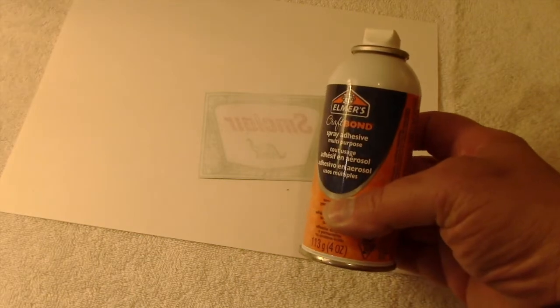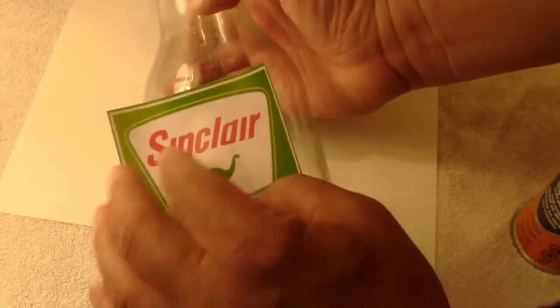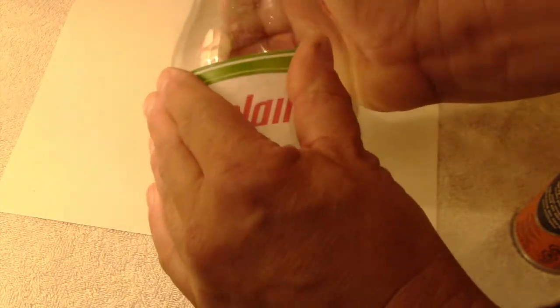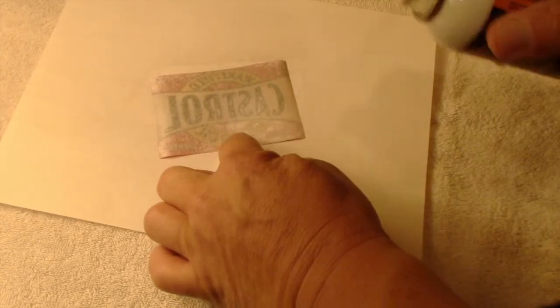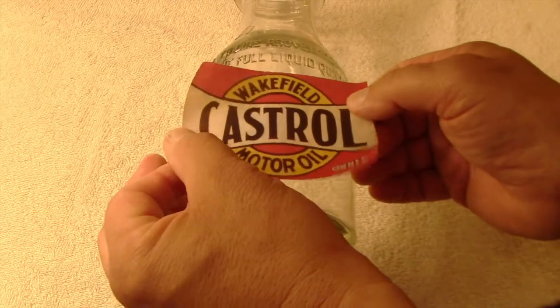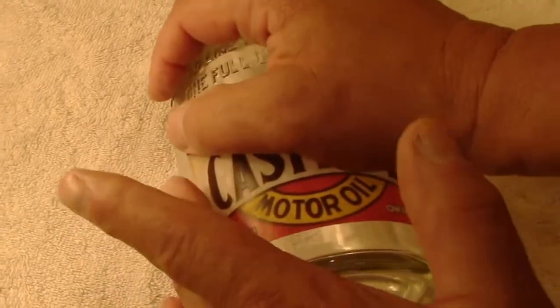This is a can of Elmer's spray adhesive that has been around my house for years. Somehow it still works, and I just spray the back of each label pretty evenly, and then before it has a chance to dry, I press it into place onto the glass. I could have used self-adhesive labels, but I'm not sure how that clear Rust-Oleum spray would have reacted with the adhesive on the back of those full sheet labels. So regular printer paper and some spray adhesive will do the same job.